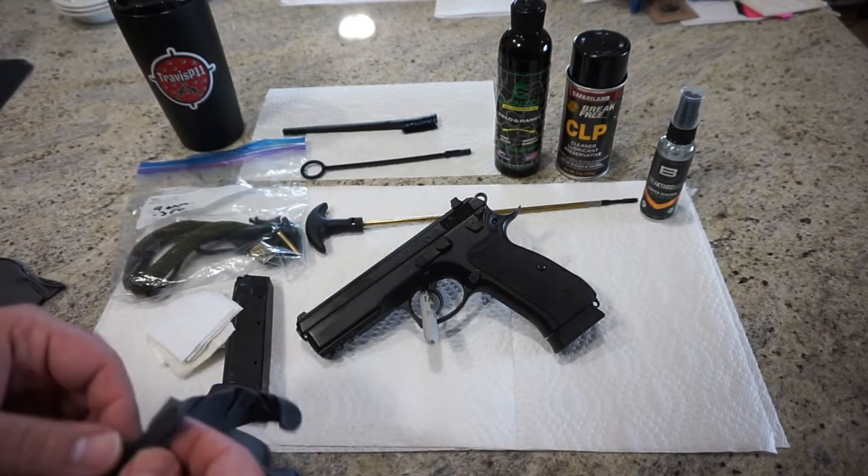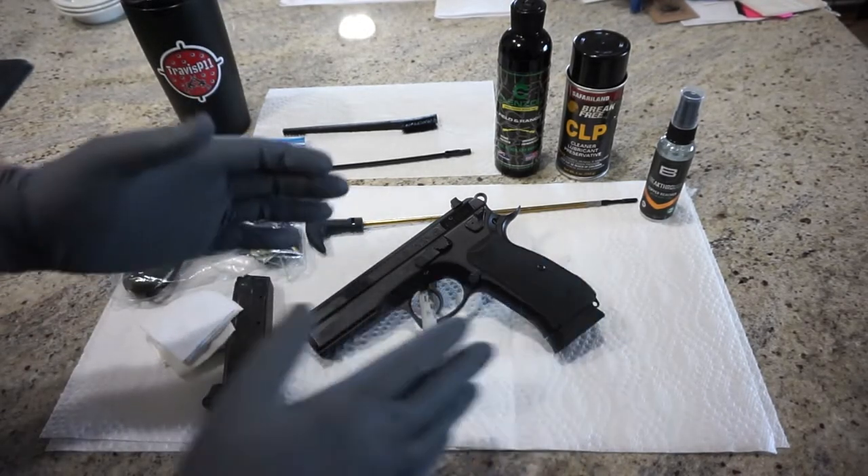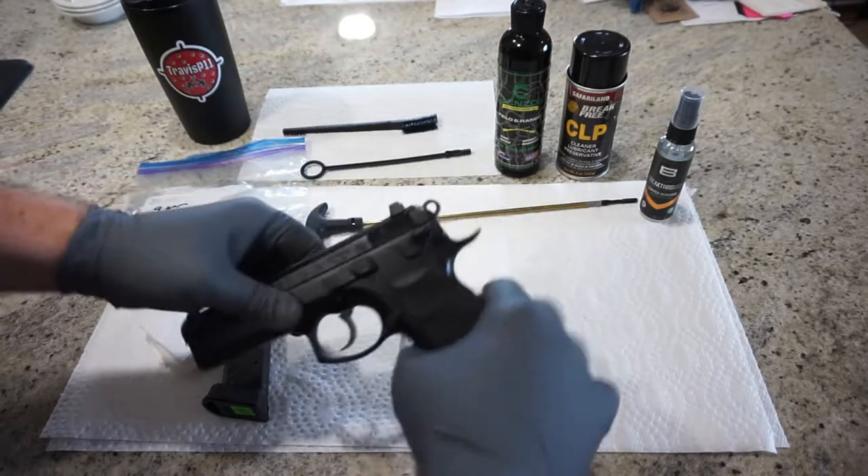So without further ado, let's go ahead and get started. First things first, let's ensure that the firearm is in fact unloaded. Now I'm always doing everything from an angle here, so it's a little bit awkward at times, and I do apologize for that.